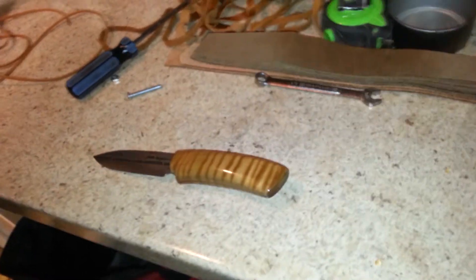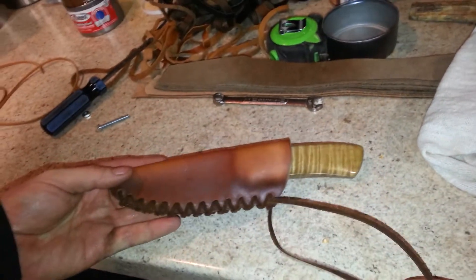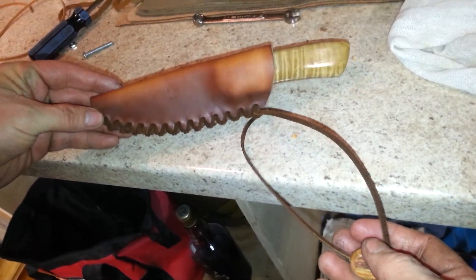Honey, can you hold that? Alright, let me grab the knife. Let me insert the knife. There it is, guys. First leather sheath.